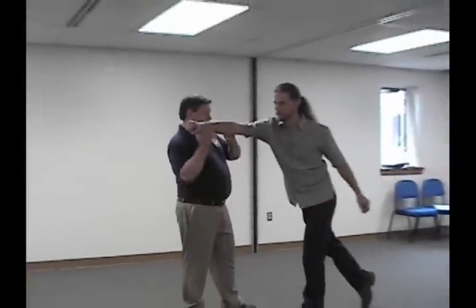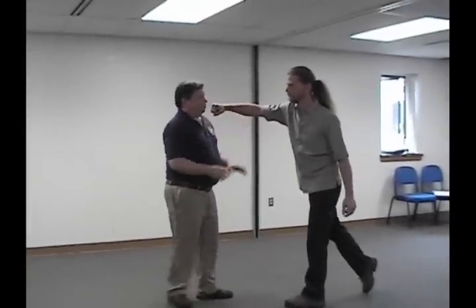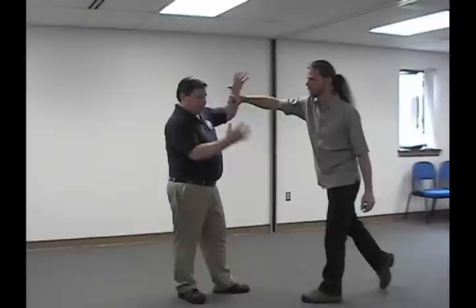The basic unit of movement in any of this, the whole curriculum, is we're looking for a gross motor response to violence. So if Willis punches me in the face, what's attacking me is not his hand — it's his body, it's his whole self.